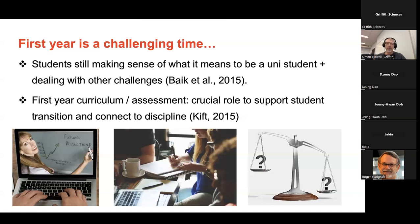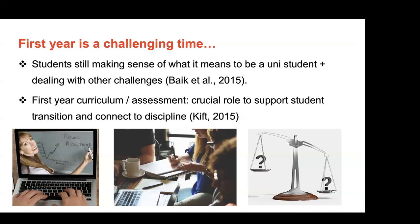First year curriculum and assessment has a major role in how we support students making that jump successfully to becoming a university student. But also, and perhaps even more importantly, connecting to whatever the discipline might be — whether it be engineering or otherwise. In my case, I've got engineers, industrial designers, and some students from other courses as well. So first year has a major role in helping people make sense of their experience and whatever their future discipline will be.